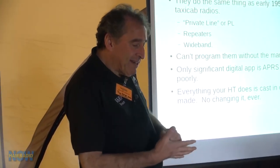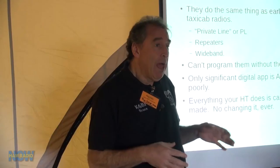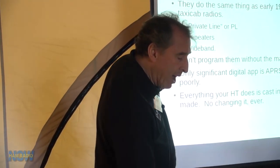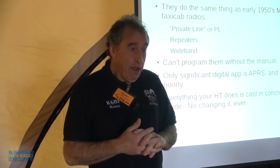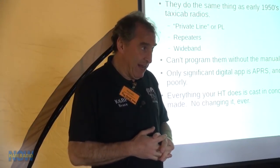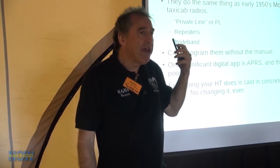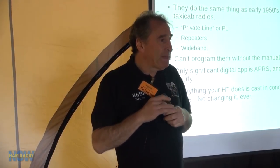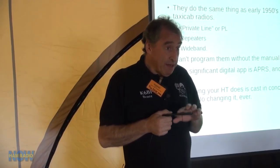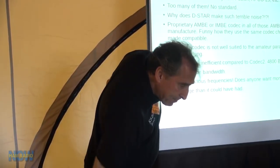Compare that to your smartphone — no three-letter buttons. We should be able to program HTs without the manual. The only significant digital app on ham HTs today is APRS, and they actually handle that pretty poorly. There isn't really a good HT with a graphical APRS for amateurs. And everything your HT does is cast in concrete — it's going to do for the rest of its existence exactly what it did on the day you bought it. My smartphone gets upgraded and I can load new apps, so it does something different from the day I bought it.